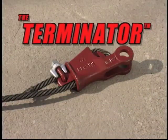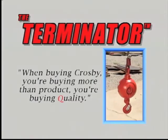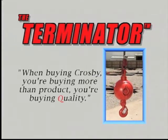The Terminator — the last wedge socket you'll ever need. Another reason to say, when buying Crosby, you're buying more than product. You're buying quality.